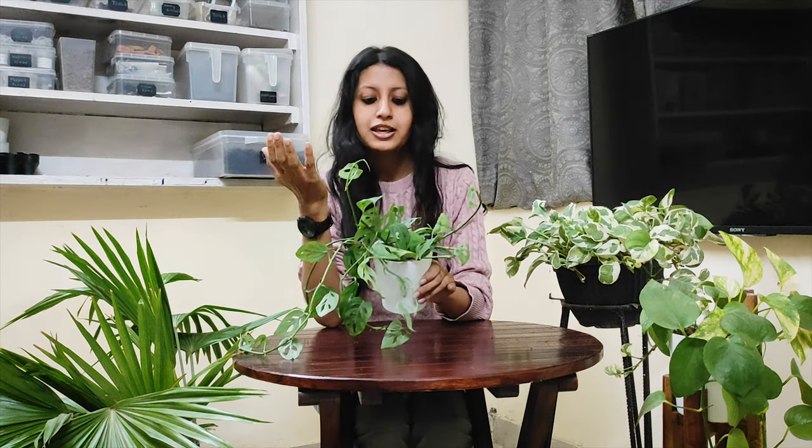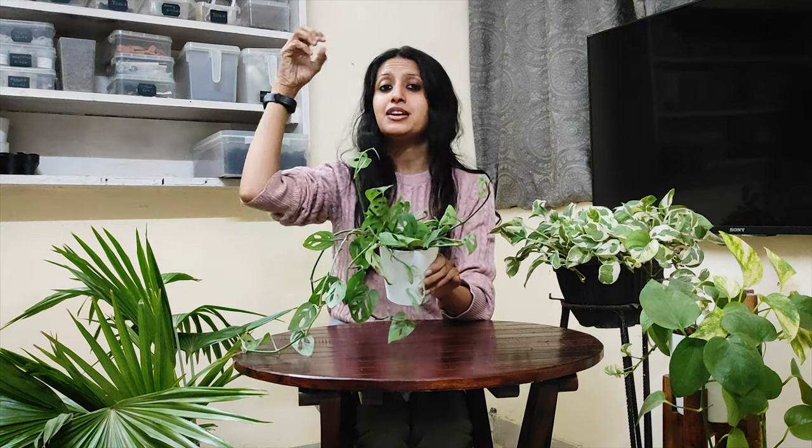And if you keep it outside, make sure you don't keep it in direct sunlight. Keep it in a place where there is indirect sunlight and shade, but the area is quite bright.